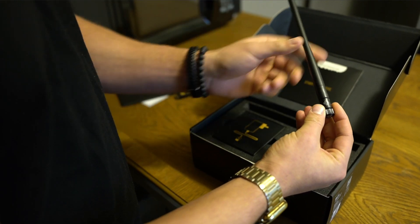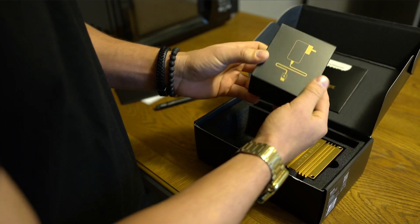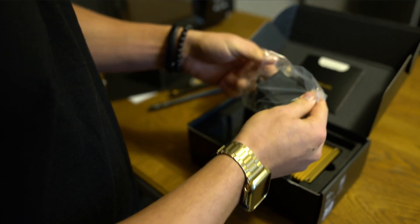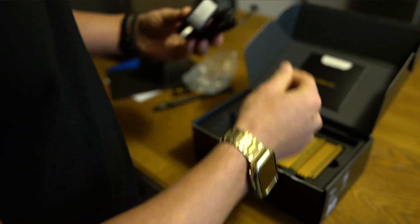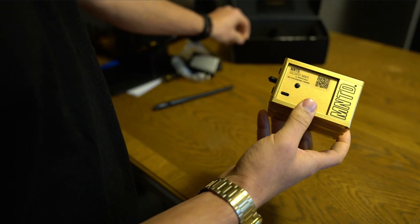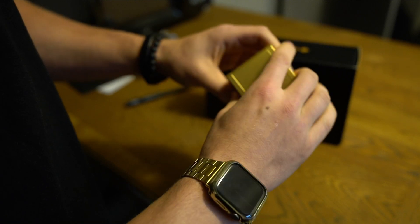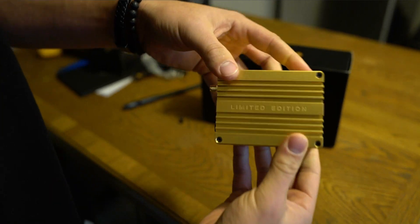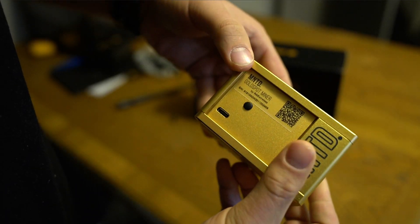Taking everything out, we get the charger itself which powers the miner, a straight wall antenna with a USB-C plug — which is really cool — and then lastly the miner itself, which is very small and different from the Bobcat Miner. It's made out of aluminum with a gold paint finish, has the antenna port on it, and says 'Limited Edition' on it.